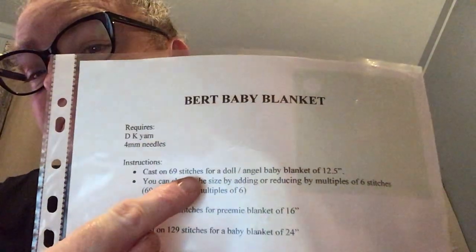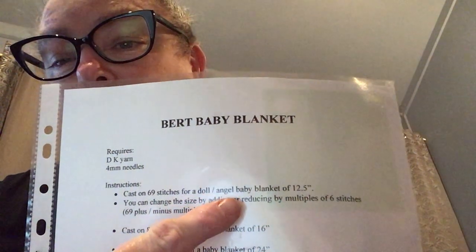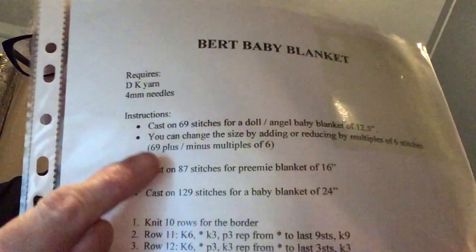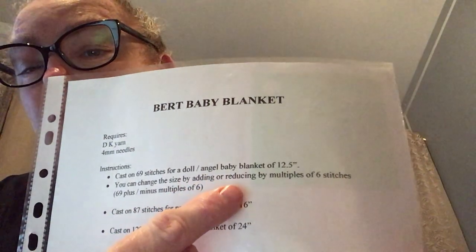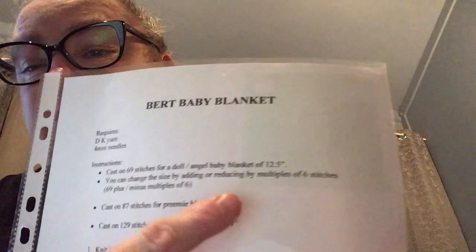You can do it with 69 stitches for a doll or angel baby blanket of 12 and a half inches, but the pattern tells you that you can change the size by adding or reducing by a multiple of six stitches.